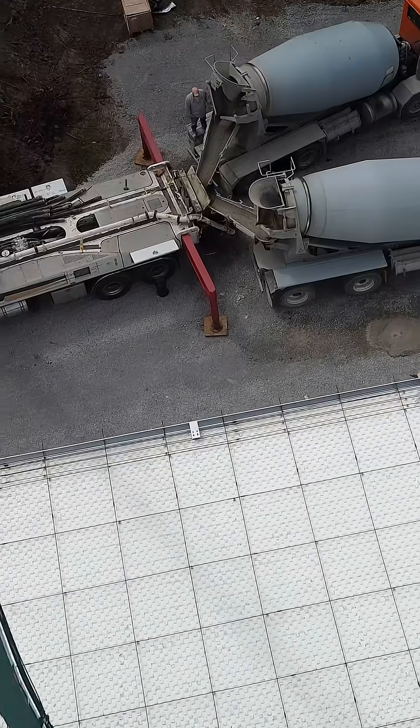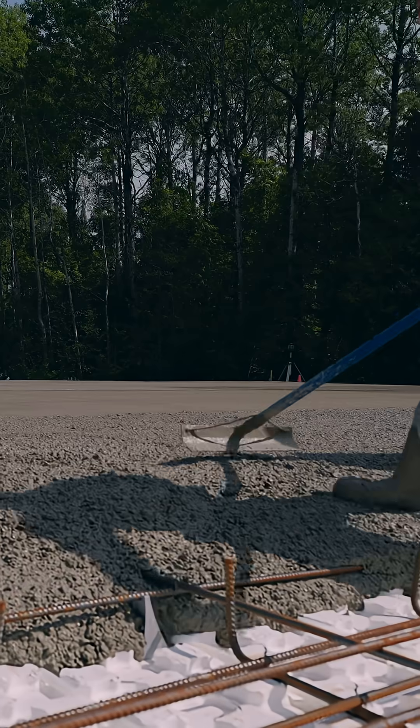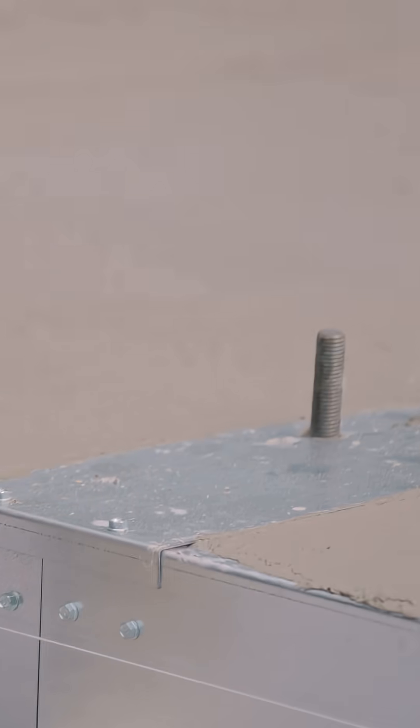We've been doing the condo slabs for probably three or four years now — they're unbelievably simple. Usually forming is a bit of a hassle, but with the condo slab it's super nice, super simple, easy on the body. It's so much faster than your average forming system.